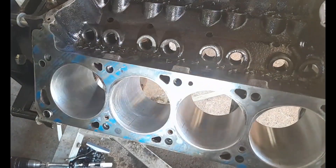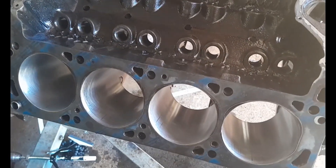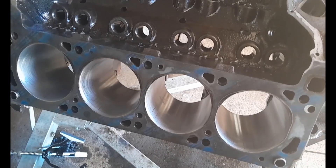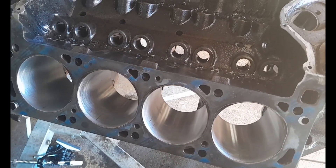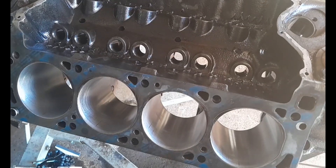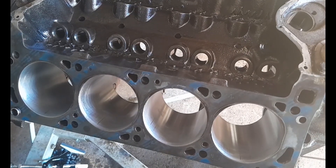I'm going to give the other side a light hone because what you do for one you must do for the other. It'll just be a light hone as there are no issues over there, so I won't bore you guys with that one. Thank you for tuning in. I'll get this block completely cleaned with a soapy wash and then I'll be reassembling. Until next video, you guys stay safe, stay healthy, and take it easy out there.